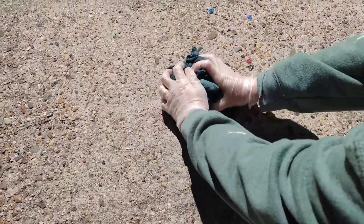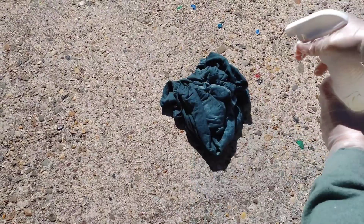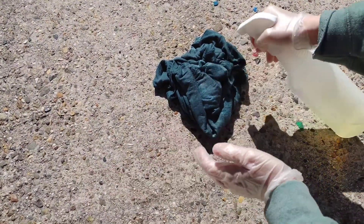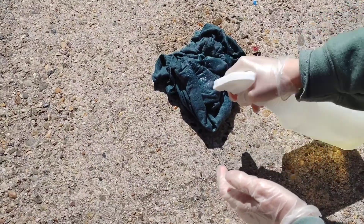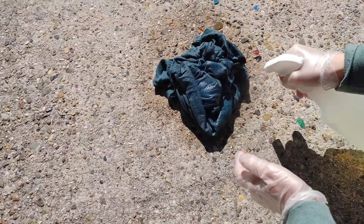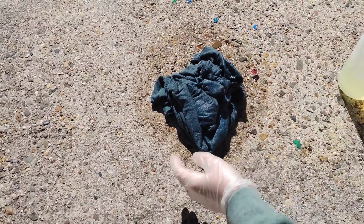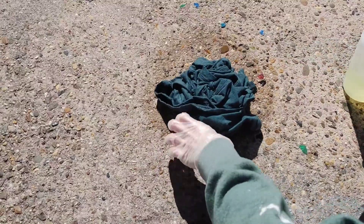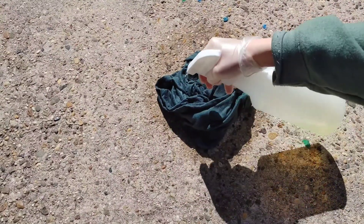So first we're going to start by bleaching this shirt using the scrunch method. All I did was dampen this top in my kitchen sink and wrung it out really good. The little triangle design in the center was actually an accident — it wasn't put there on purpose, so don't get caught up obsessing over why there was a triangle on my shirt.